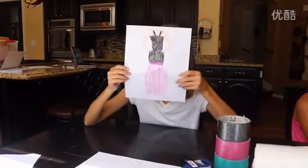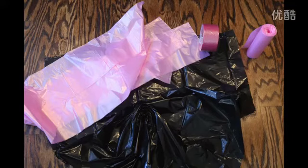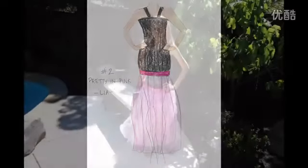The second dress I made is pretty and pink. I used an extra large garbage bag, pink duct tape, and mini pink garbage bags. I used pink duct tape to tape all of the pink garbage bags to the bottom of the dress.